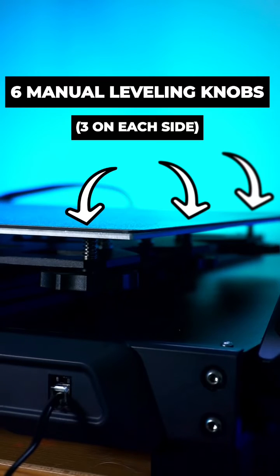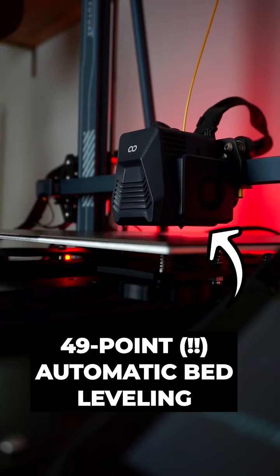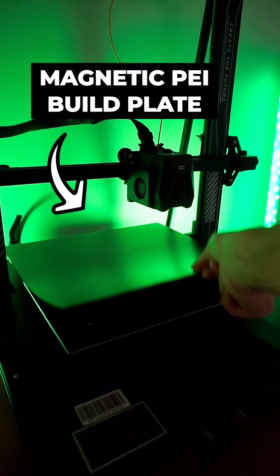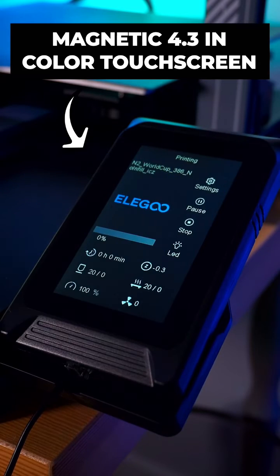How about six manual bed leveling knobs and a 49-point automatic bed leveling system big? With a direct-drive dual-gear extruder, 2 Z-axis motors, a removable PEI magnetic build platform, and a magnetic 4.3-inch color touchscreen.